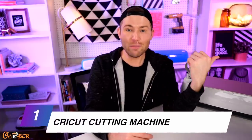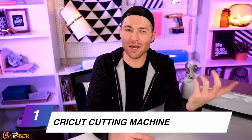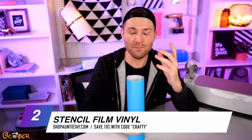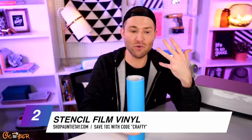For our doormats, the main things we'll need is obviously a cutting machine. I'm using my Cricut Maker, but you can also use a Cricut Explore, even a Cricut Joy — although the max width of the Cricut Joy could make it a little bit difficult, it's still completely possible. You can also use a Silhouette Cameo; really any electronic die cutting machine will work. I'm also using this Oramask stencil film vinyl from ShopAuntieTay.com. It's literally engineered to create a stencil, so I'll create a design in Cricut Design Space, cut it on here, and apply it to our doormat.